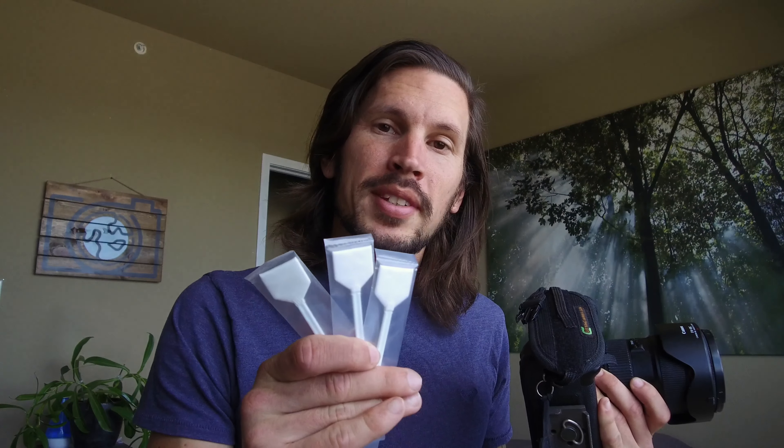What's up guys, Justin Giovanni here. In this video we are going to be cleaning the camera sensor using swabs and solution, so let's go.